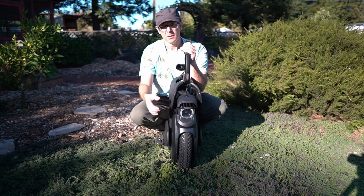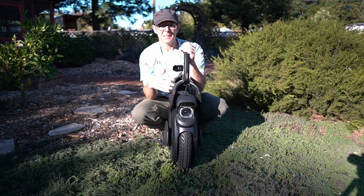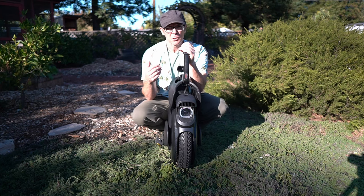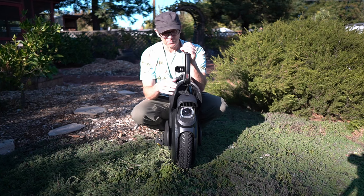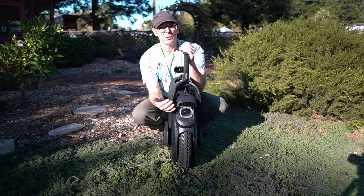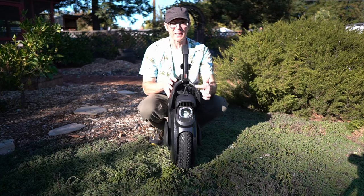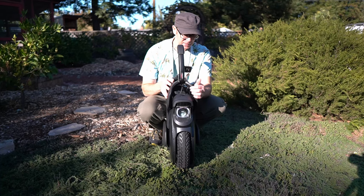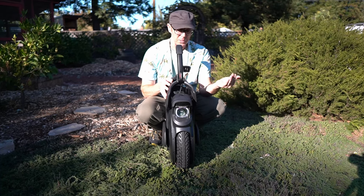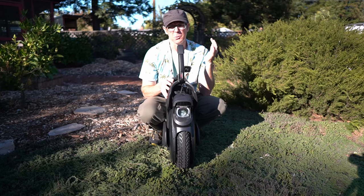When you turn it on through the app, I chose the Transformers Chinese language version for the commands, which is kind of fun. When you first turn it on, there's a fan that actually turns on to cool this light because it's a lot of lumen output. The motor basically makes no noise when you're riding.